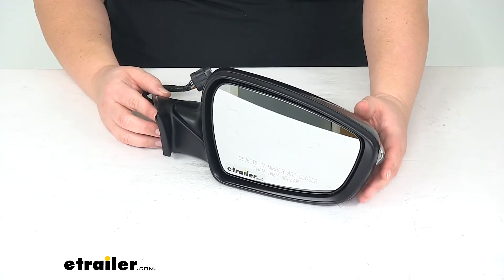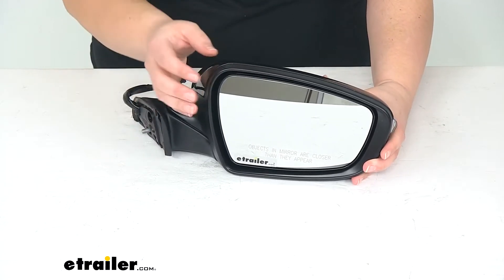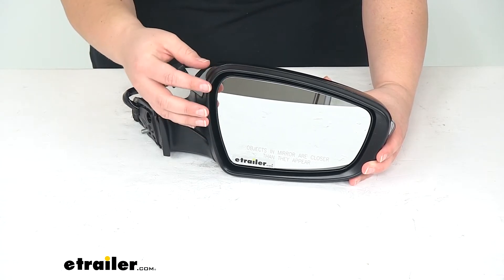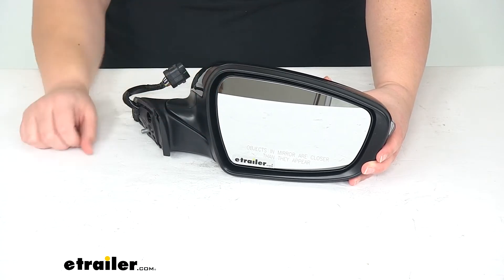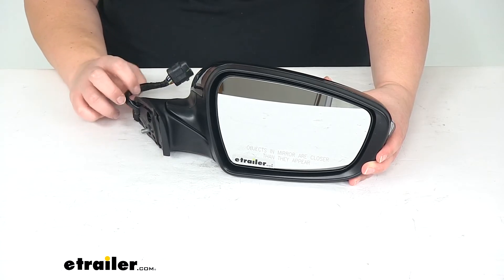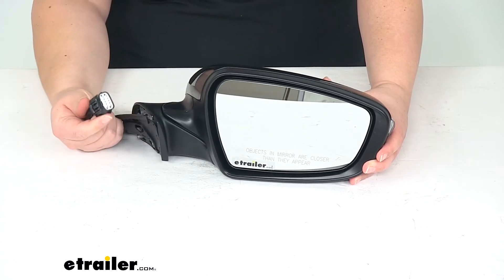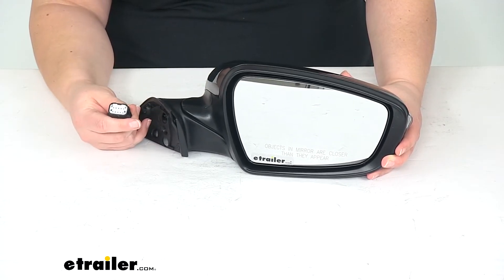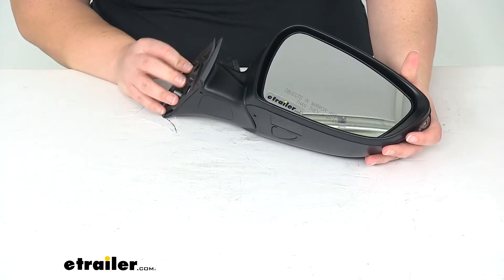This has the power capacity so we'll be able to use the heated mirror glass to clear away any kind of frost or moisture that's built up there, be able to see what's going on behind us and also still adjust it from inside the cab of our Kia. There's no cutting or splicing required to get that connection made — we'll just plug right into our factory housing and we'll be good to go.